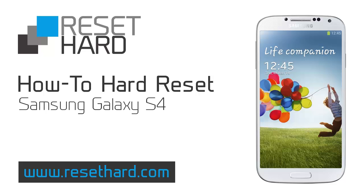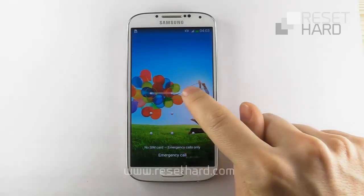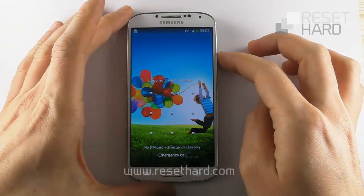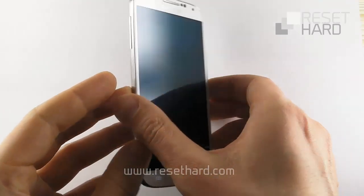Hi, today we're going to hard reset Samsung Galaxy S4. Begin by turning off your phone. Remove the battery and put it back.